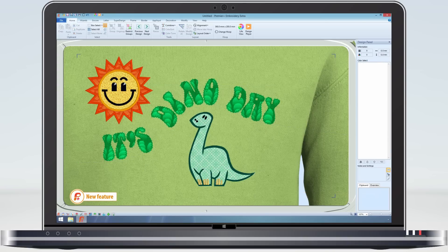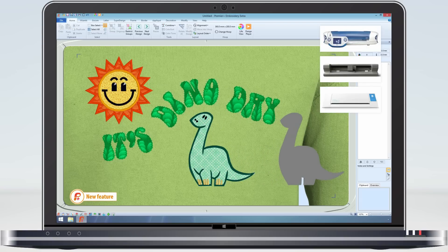Stored with the image of the applique fabric in the VP4 file is the applique outline. These can be instantly exported and used on automated cutters.